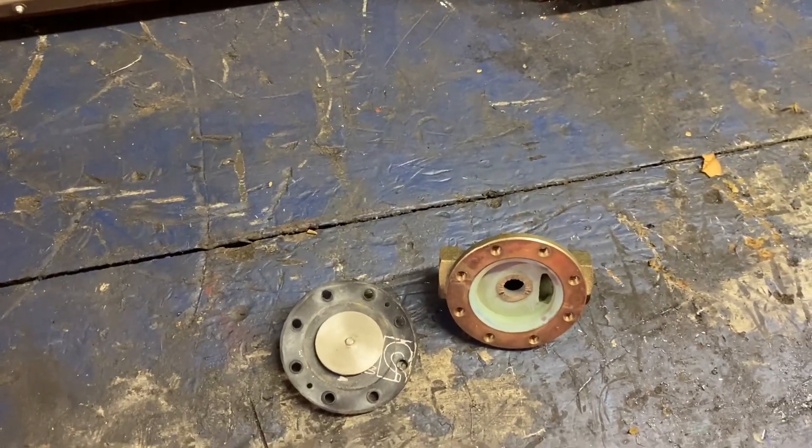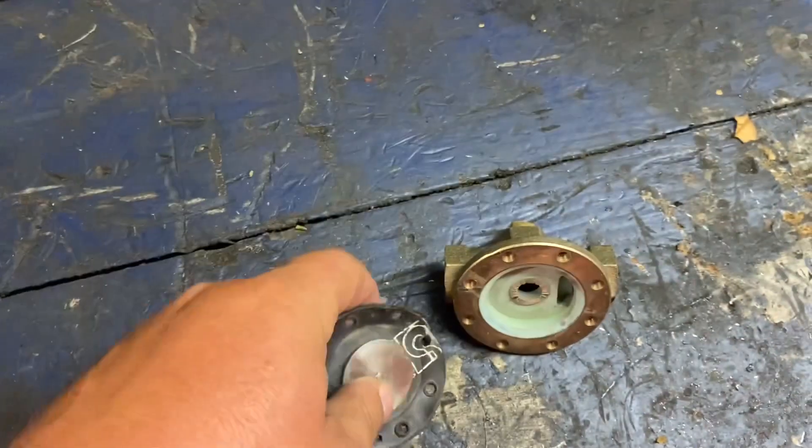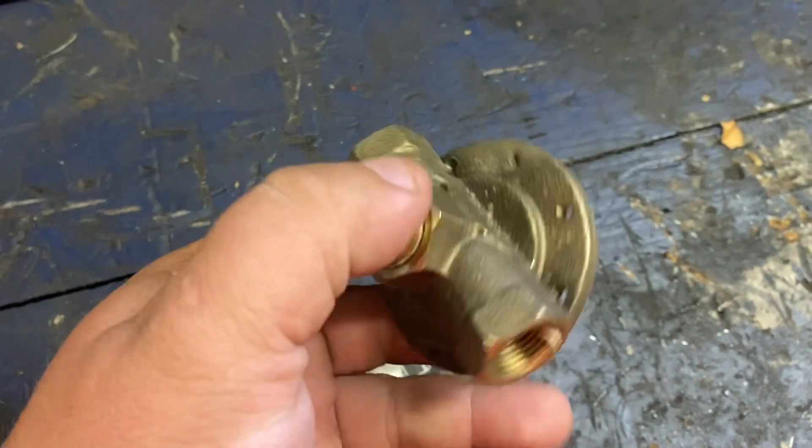Hi, this is Adam from Small Town Machine Shop. Today we're going to attempt a little repair here. This is part of a clay valve control valve.